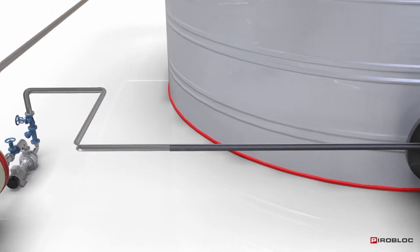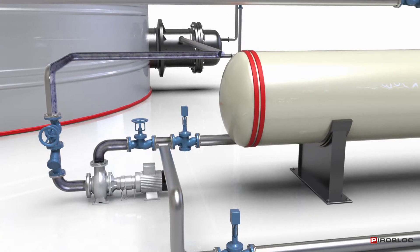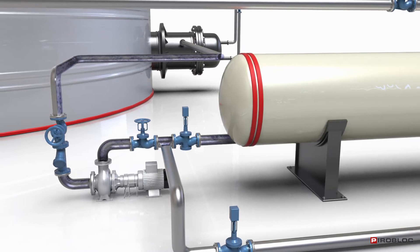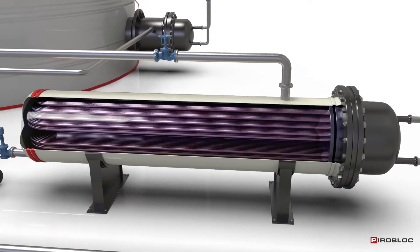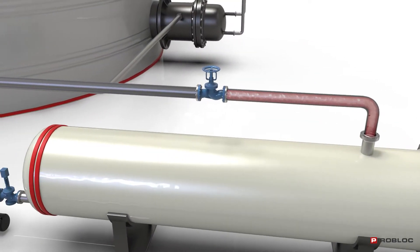By means of the main pump, the product is sent to an external shell and tube exchanger, which, also heated with thermal oil, allows you to control and increase its temperature accurately and then return it to the tank in a closed circuit.